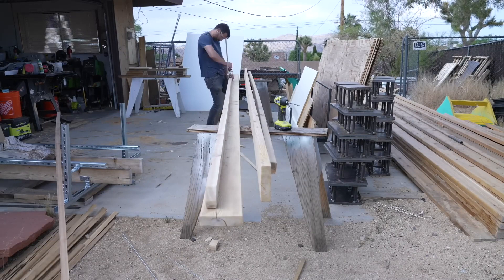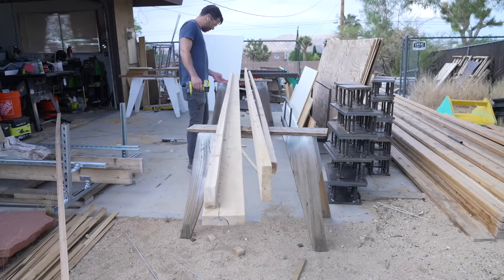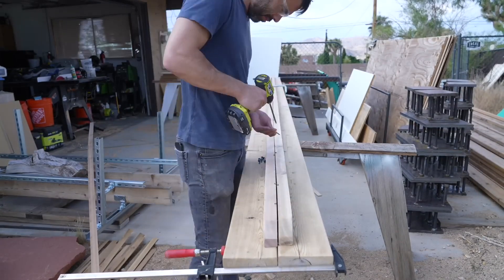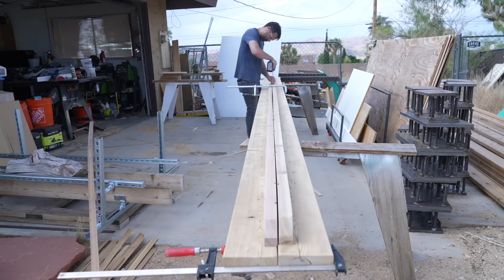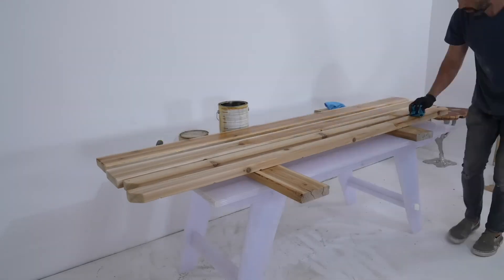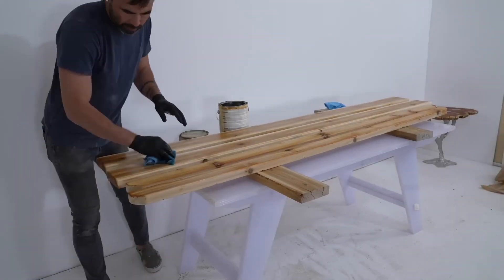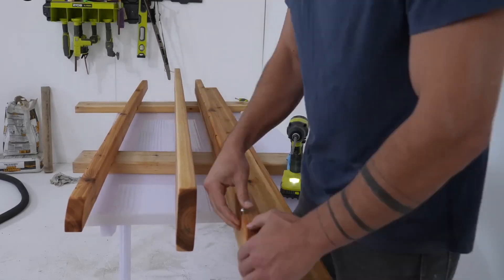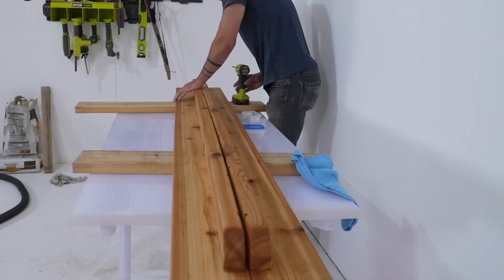To attach the support rails I used Kreg square-drive coated deck screws — they're rated for outdoor use, and between them and the cedar this thing should hold up great. Boards this long tend to bend, so I did have to use a clamp here and there to get the support rail aligned nicely to the edge of the bench tops. I've tried a lot of penetrating oils for outdoor use; honestly I haven't seen too much difference between brands, so I typically just grab whatever is handy.